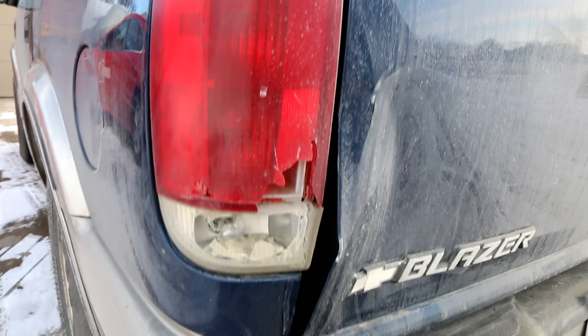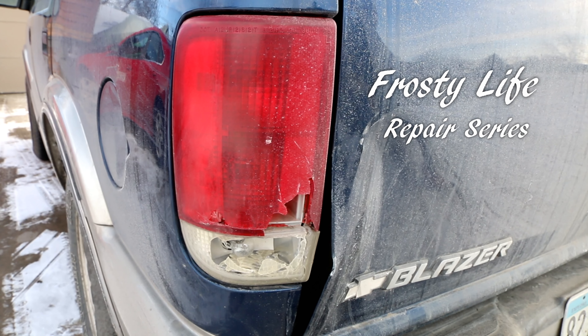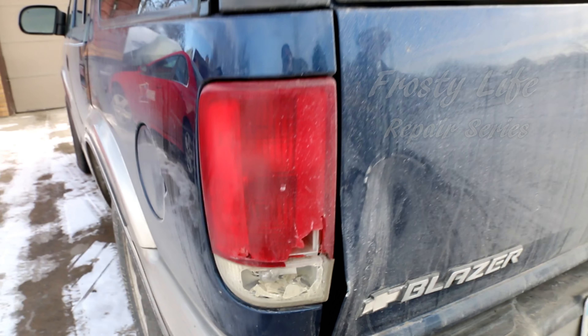Hello YouTube. You're watching this video because your taillight is broken out and you need to replace it. I'll show you how. It's really easy.